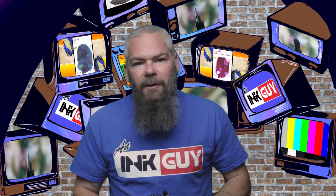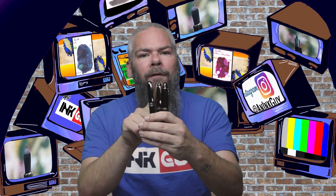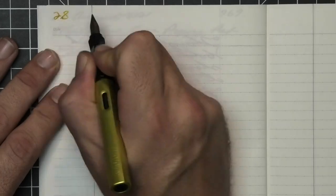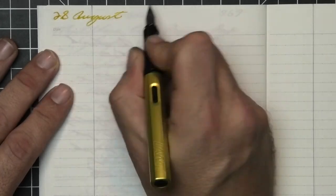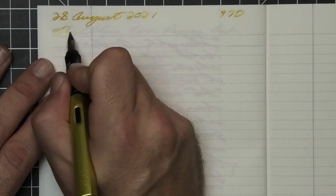To have a range of experience with this ink, all of the writing samples are done with a Jin Hao 159 with a 1.1 stub, a Jin Hao x450 with a medium, and a Jin Hao x750 with an extra fine. Then a Lamy all-star with a broad nib was inked up, used for a day, and used to take the notes for this video.